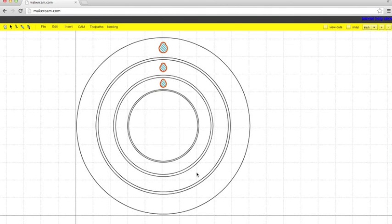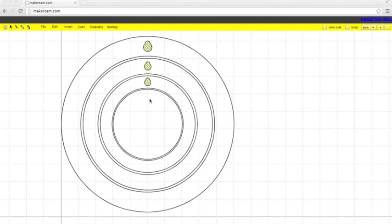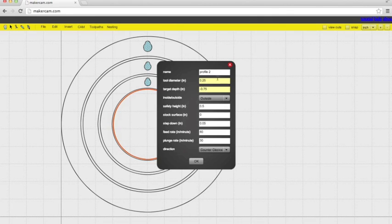That's going to be our same settings, except we're going to change the depth depending on what we need to do for that cut. The next thing we're going to cut is the inside profile of the smallest frame. To do that, we're going to go to profile operation. Name it something you'll remember. Tool diameter is the same, 0.125. Target depth is going to be negative 0.74. We're going to want to set this to inside, so our bit follows the red line on the inside. Safety height 0.125, step down 0.03125, feed rate of 30, plunge rate of 10.